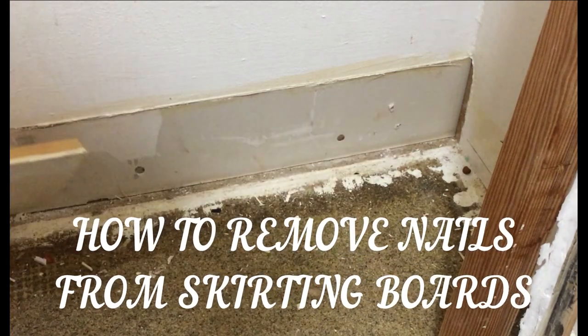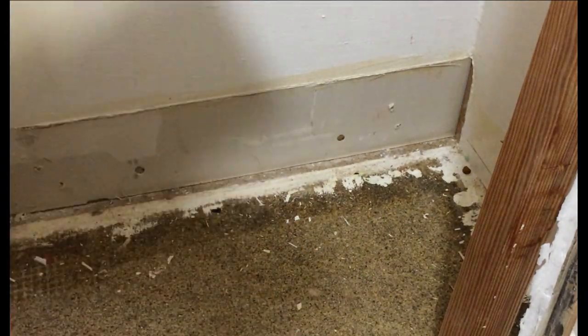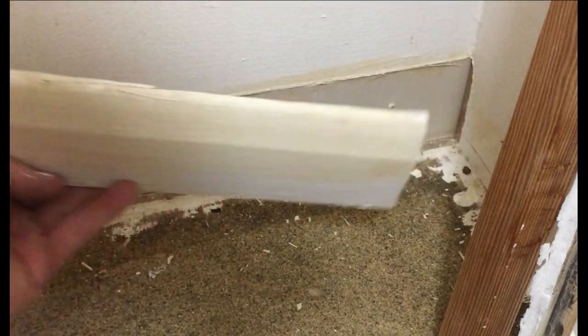Right guys, I'm just taking the trim off the bathroom. This is just in preparation for flooring. I'll obviously take the trim off the floor underneath and then put the skirting back on.